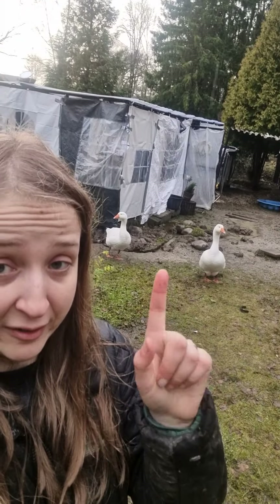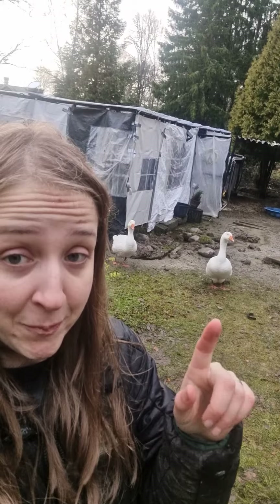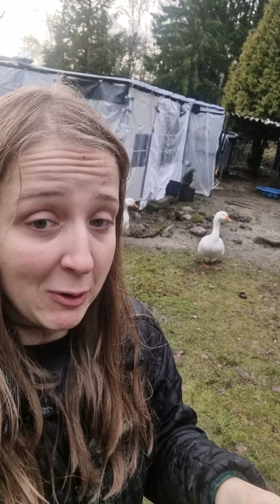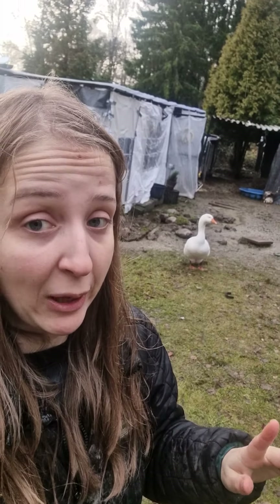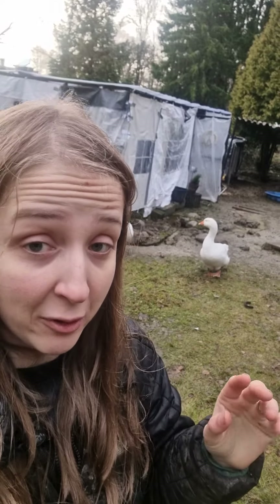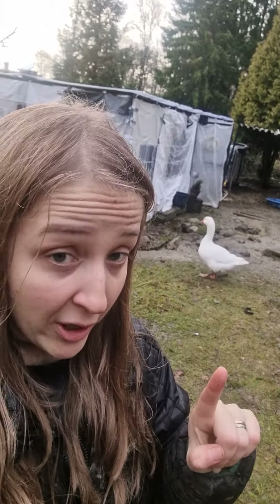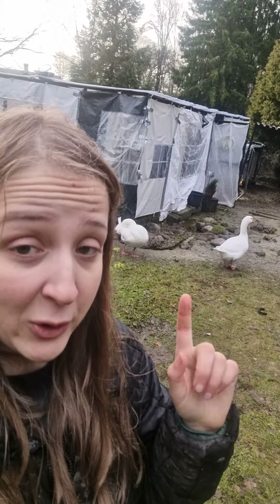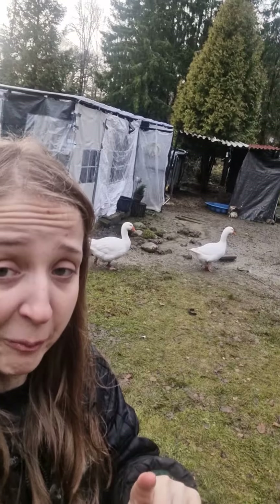One of my best predator protections are actually these guys — that's why I got them — to be an alarm system against hawks. They are amazing predator repellents. They will guard your property, send an alarm if they see something they don't like, and hawks don't want to mess with them so they won't land. Most geese can withstand most predators; their main enemy is the fox, which is why the electric fencing is very important.